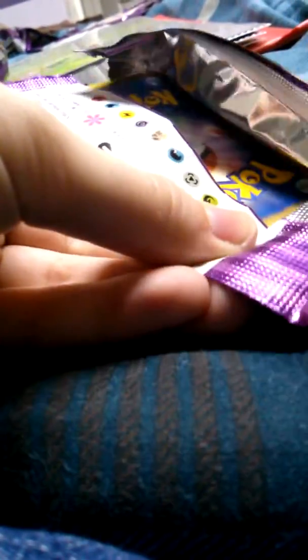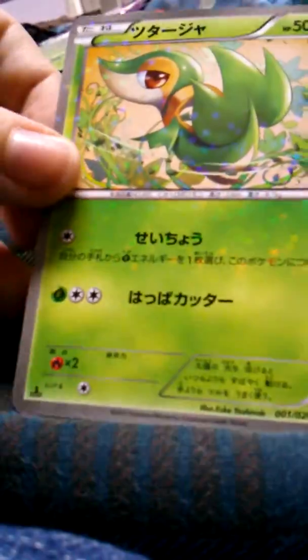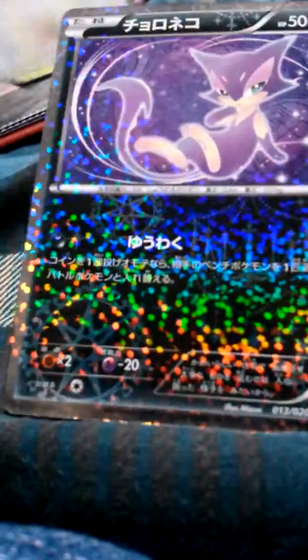We're going to open our second pack. Alright, so we got another Snivy — this has been the one that I've pulled the most. An Audino, another Eevee, and another Purloin. So this was kind of a not a very good opening. I have all these cards already except for the Trainer card.